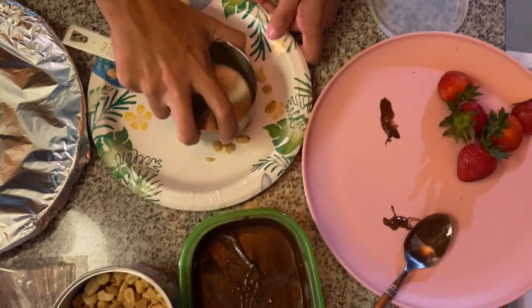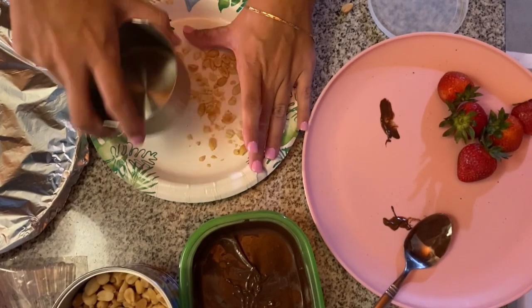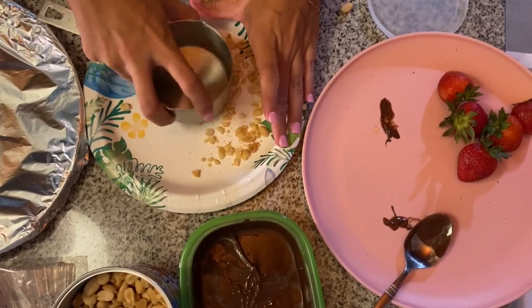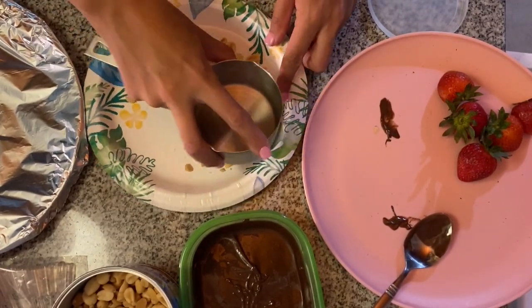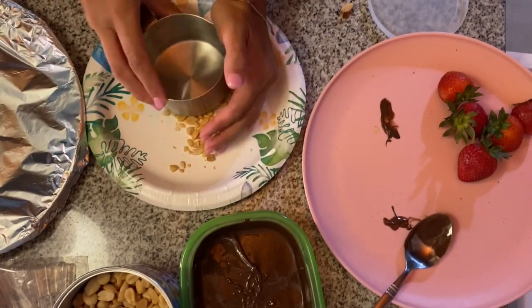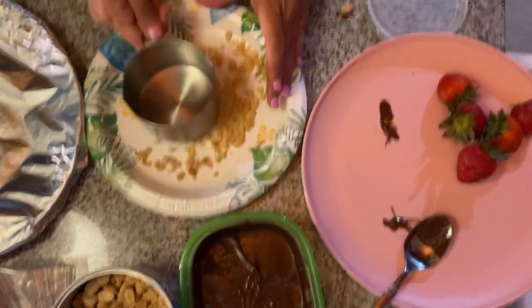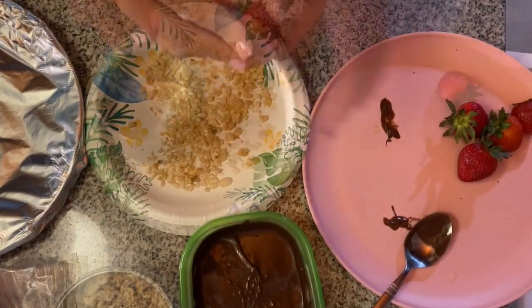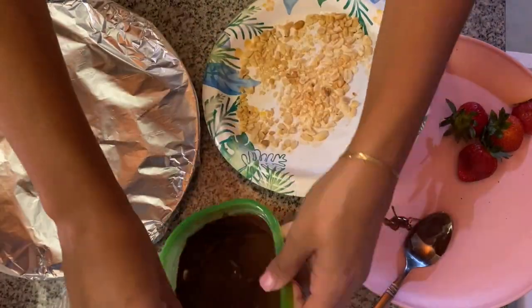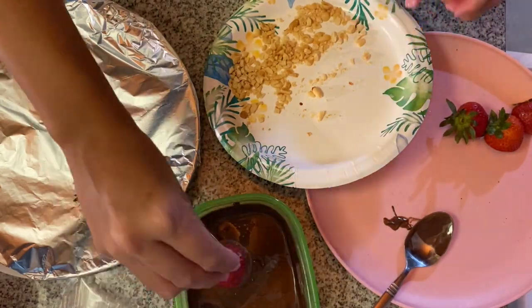I decided to add some peanuts. What I did was just crush up some peanuts real quick, then dip the chocolate-covered strawberry and just coat it like regular — dipping and coating with the peanuts, as simple as that. Of course, if you are allergic to peanuts you could obviously not use any kind of nuts. I just wanted peanuts because chocolate covered peanuts is really good to me, so I decided to try it out and it was really good.